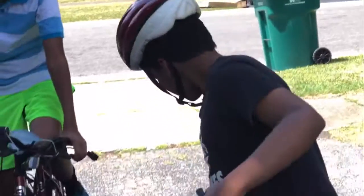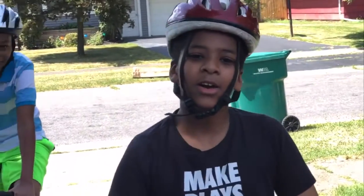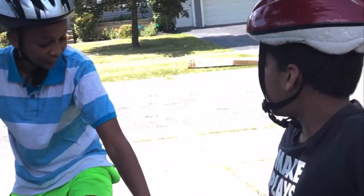My thought is that this bike has been doing pretty well and the tire has not deflated. I think the bike is actually fixed — that's really good. So have a great day, bye, and like and subscribe. Thank you guys for watching.